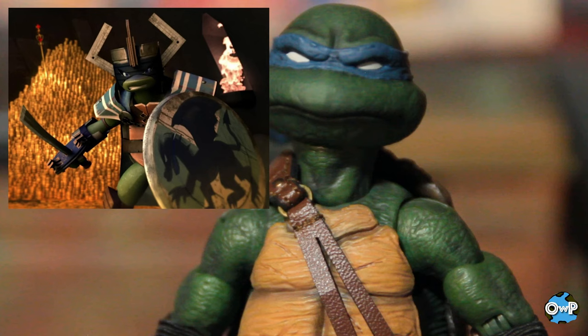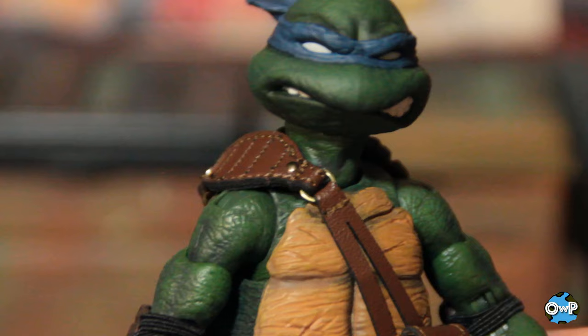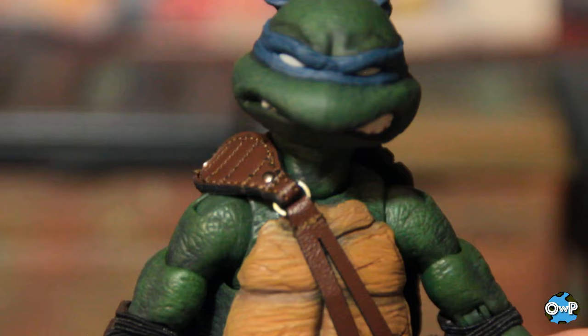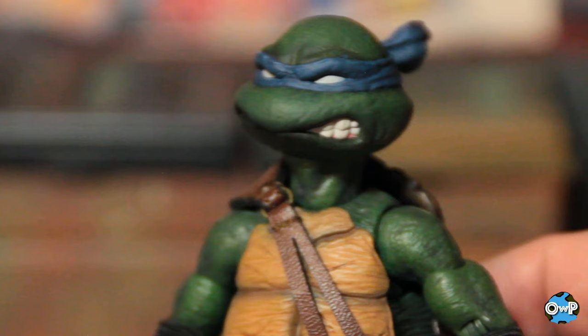The coloring on these figures is beautiful — the paint work is obviously exceptional. Just the color green they chose for Leonardo, the contrast against the brown and the dark yellow of the shell, makes for a really striking looking figure. And they got the brown with all the shading in the shell itself. The more I look at it up close, the more I can appreciate the level of detail they put into it. Nice work, Mezco.